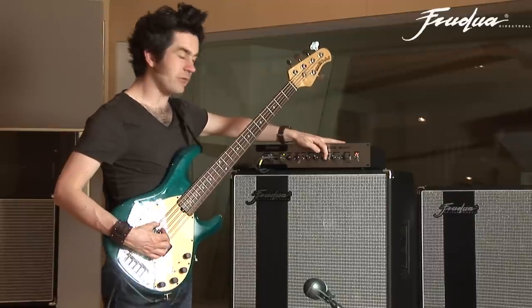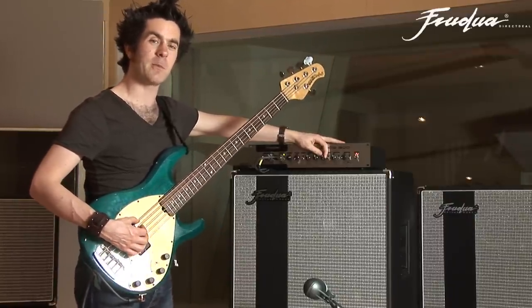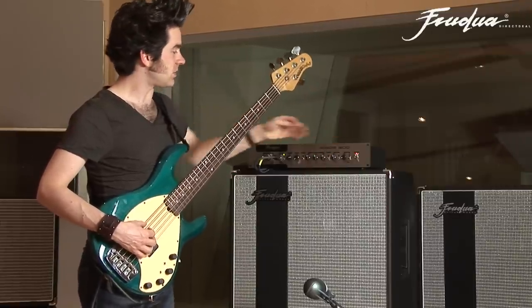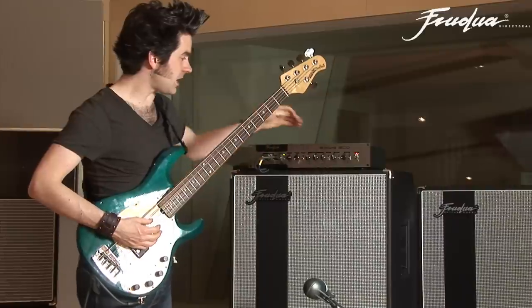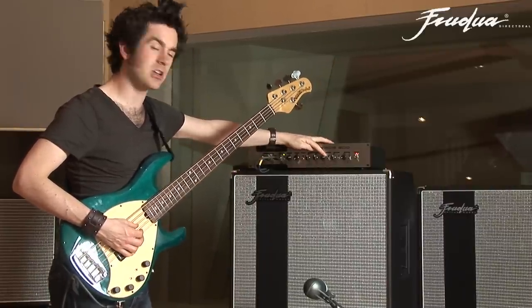You can actually boost the treble for pick playing and for slap playing to really help it cut through and give a lot of bite in the top end. Even for aggressive finger style, if you like a player like Flea — really aggressive playing — a little bit of treble boost really cuts that through.